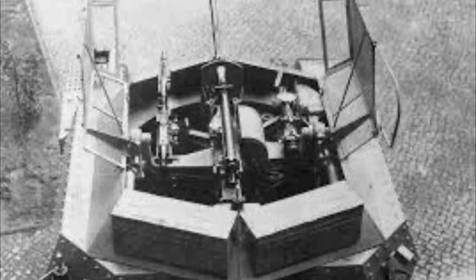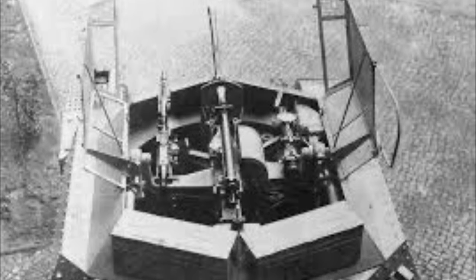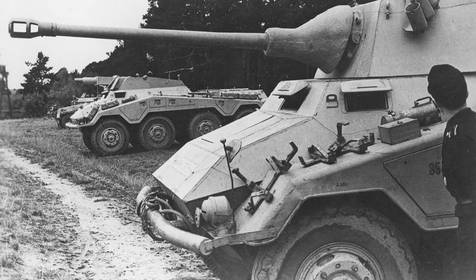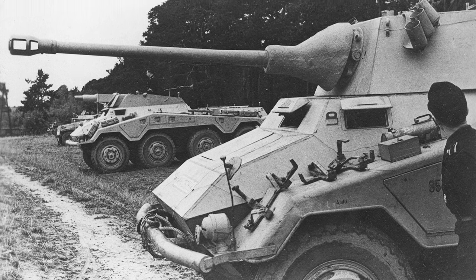The turret was 30 millimeters on the front and 8 millimeters on the sides and rear. It was hand traversed and featured an open-top design due to a shortage of raw materials. The turret seated the commander on the left and the gunner on the right. Now we jump back in time to the first vehicle of the 234 series put into production — the 234-2.